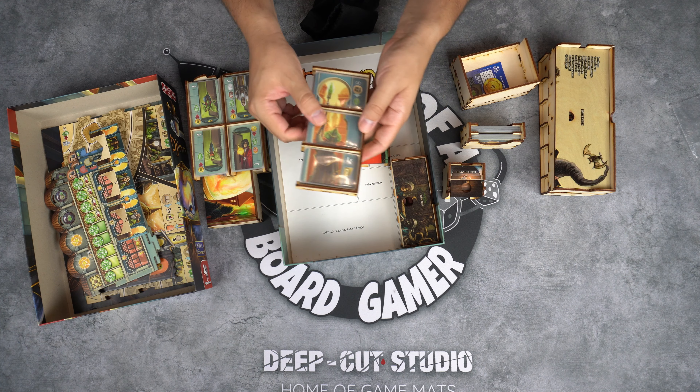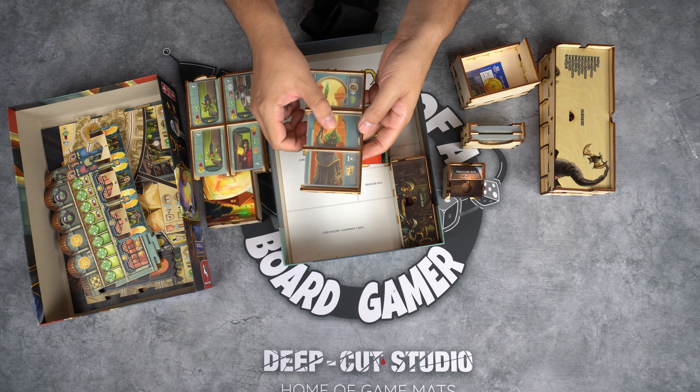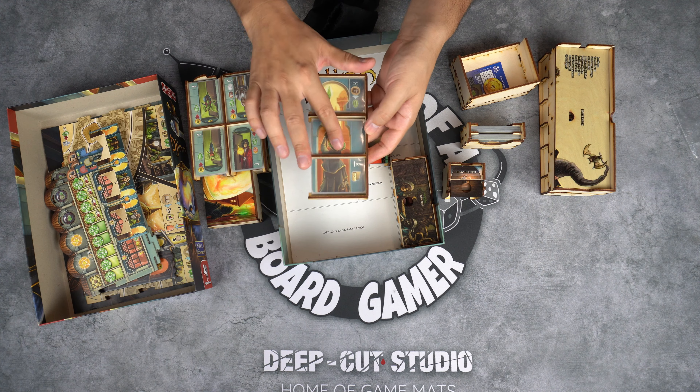What's up everybody, welcome to the Life of a Board Gamer. My name is Daniel and today we are looking at the insert for Jin — it's from In My Box. I review almost all of their inserts, so let me show you how everything is sorted out and how everything works.